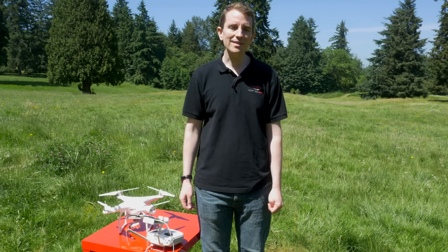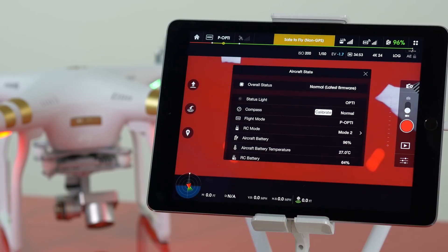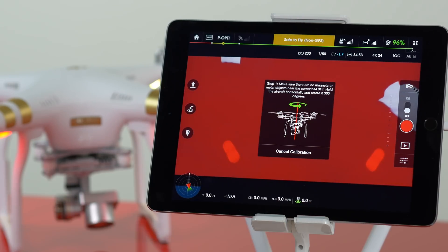Once you've started the calibration process, the first menu will appear, indicating that you're not near any metal or magnets.